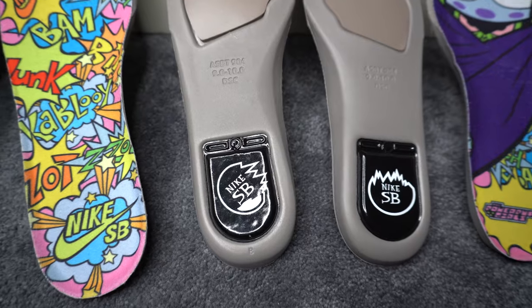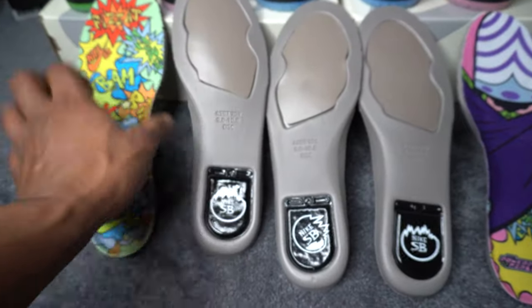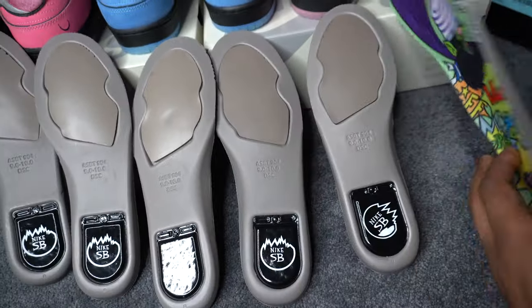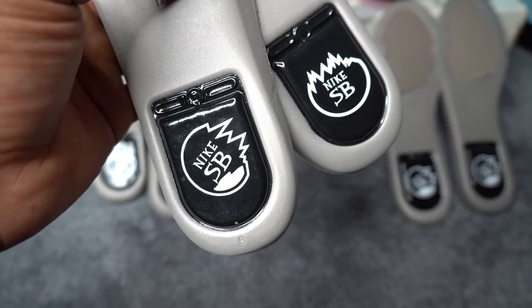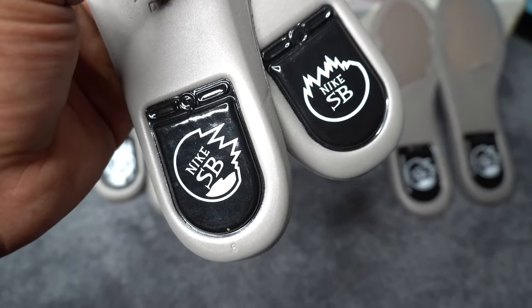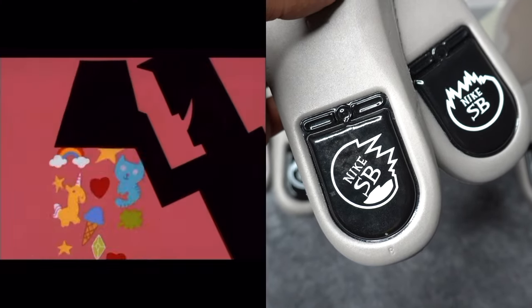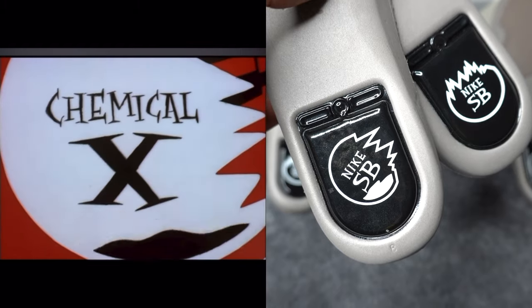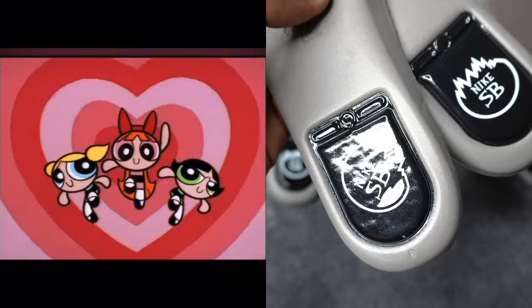On the bottom of the insoles, they got a little symbol that relates to the intro of the Powerpuff Girls show — these symbols are supposed to signify Chemical X. Basically, the plot is that Professor Utonium was trying to create the three perfect girls. He mixed sugar, spice, and everything nice together, but then he accidentally knocked something called Chemical X into that mixture. And that's how the Powerpuff Girls got their super strength. That's basically what the show is about.